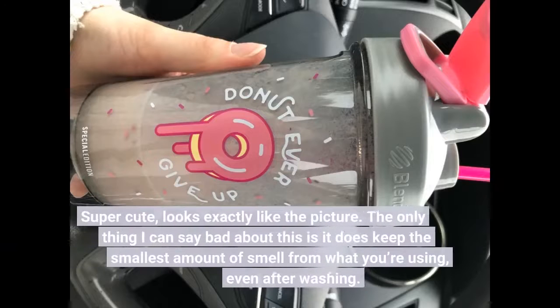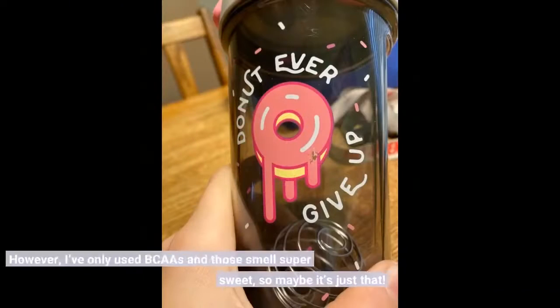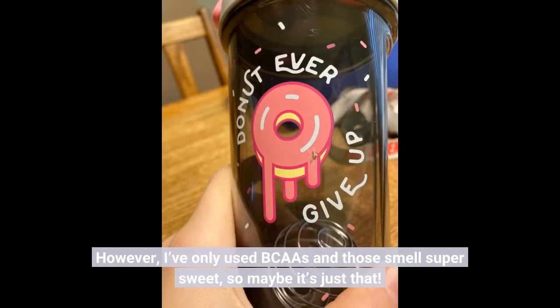Super cute, looks exactly like the picture. The only thing I can say bad about this is it does keep the smallest amount of smell from what you're using, even after washing. However, I've only used BCAAs and those smell super sweet, so maybe it's just that.